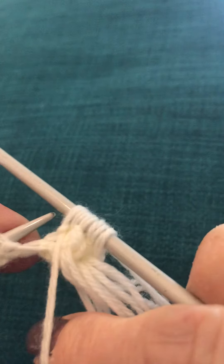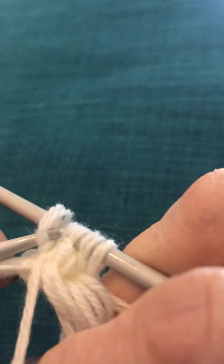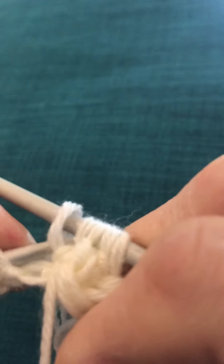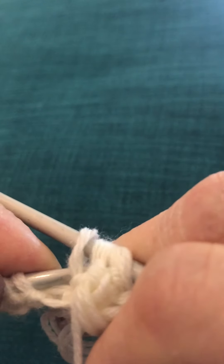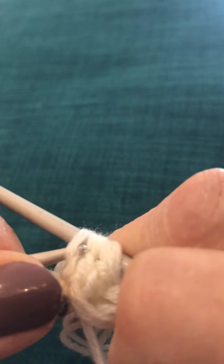We knit almost as if it's a purl but the wrong way around. Take the first one and take the second one. You'll probably think, what is the point in doing this? But honestly, it's so worthwhile when you get this stitch right. Just don't start watching an exciting television program because you'll drop all your stitches like I did just now.